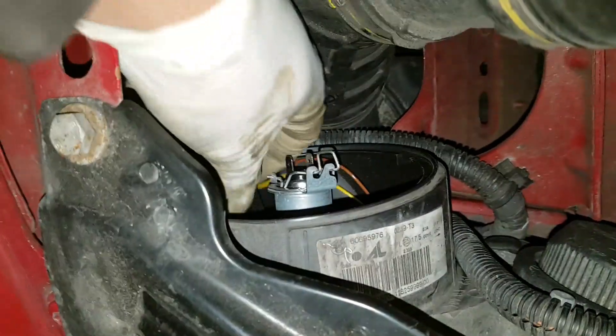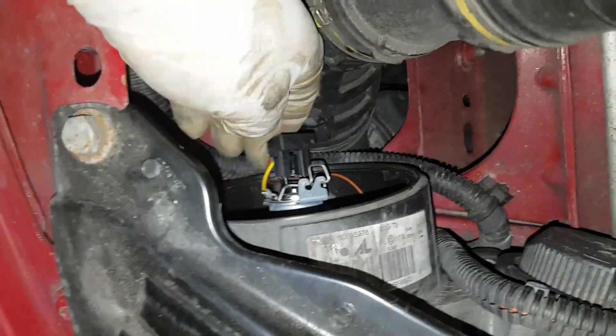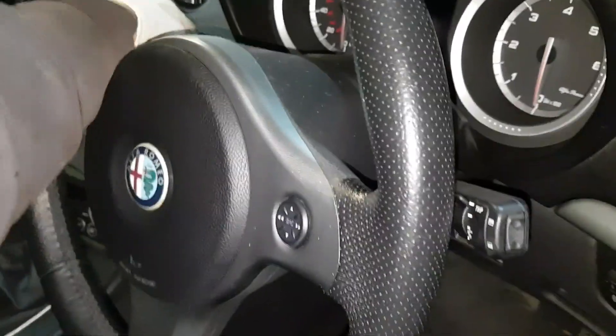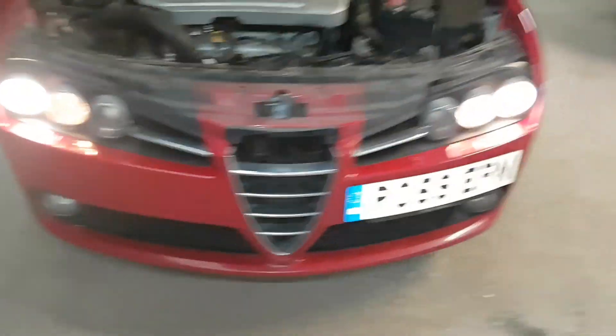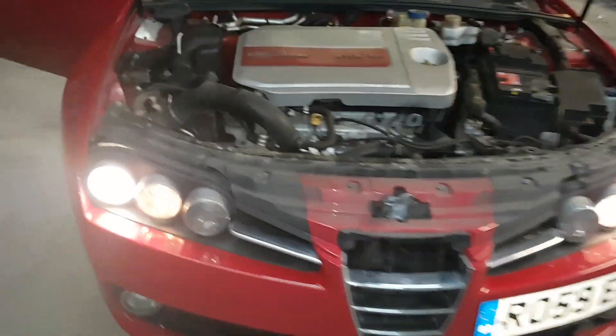Plug the connector back in, just to make sure the lights are working. Switch the ignition on and press the start button — and there you go, it's all done and working. Thanks for watching; please subscribe to our channel for more videos.